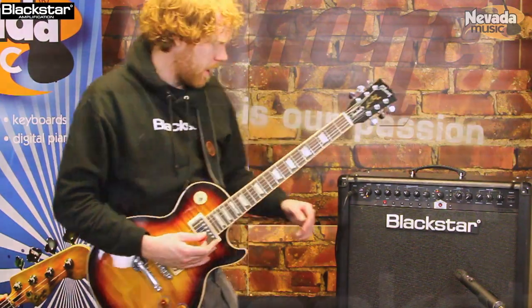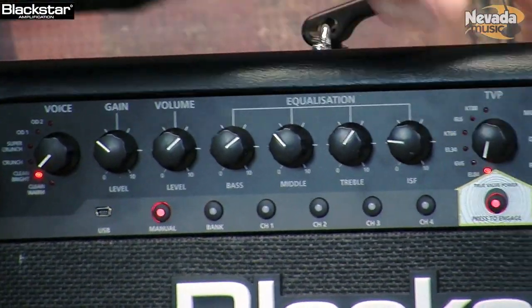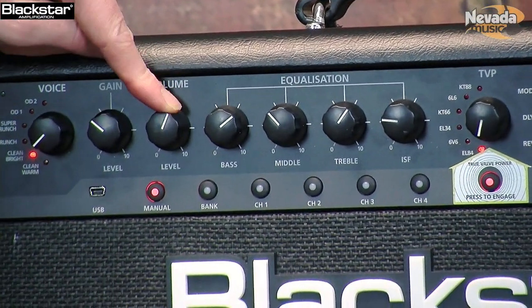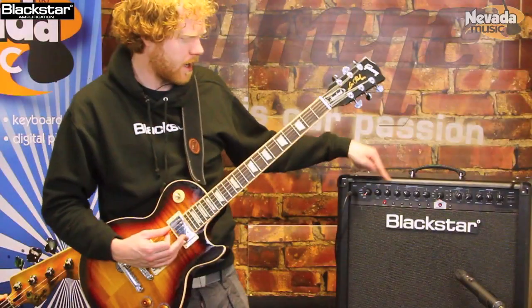So you get a really nice, big, fat clean sound. Next up I'm going to switch this over to a bright clean. I'm going to go to an EL84, crank the gain up, and this is going to give us a really natural sort of break up, crunchy break up.